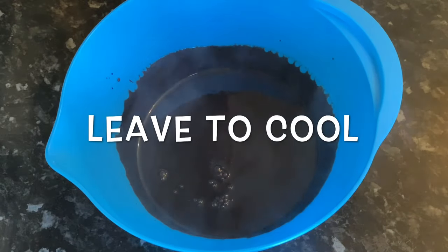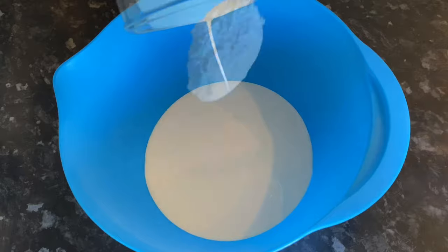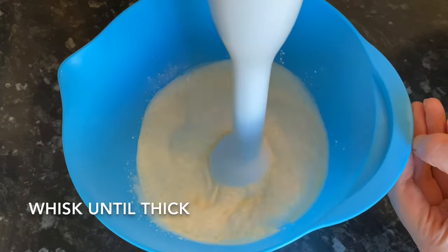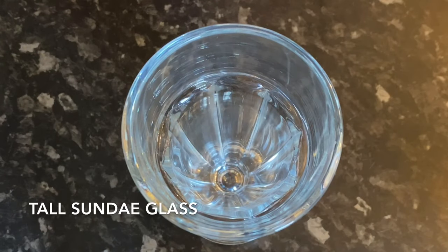The last thing to make is the cream. Pop your cream into a bowl, add a tablespoon of icing sugar and some vanilla just to sweeten it up, then whisk until it's nice and thick. Now all we've got to do is assemble.